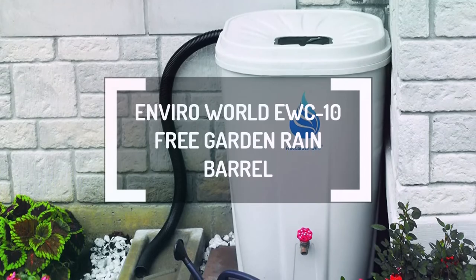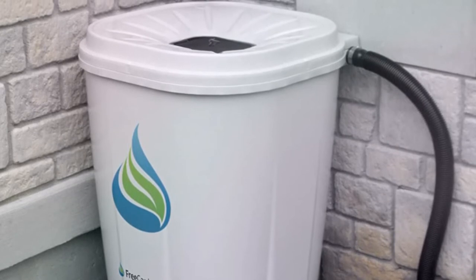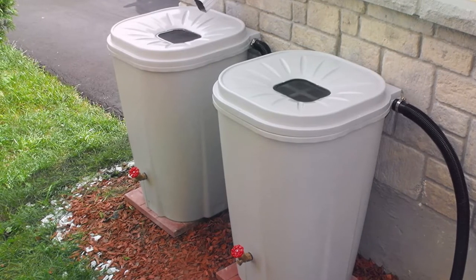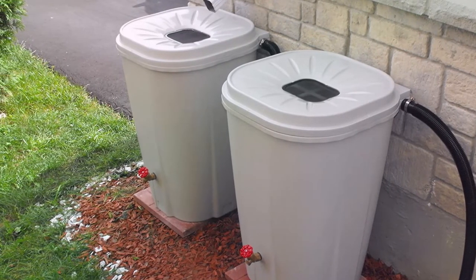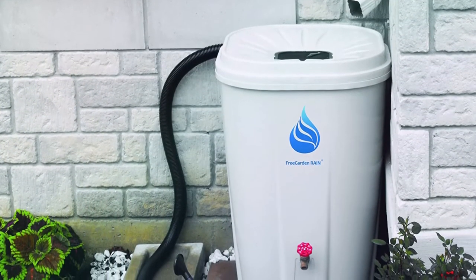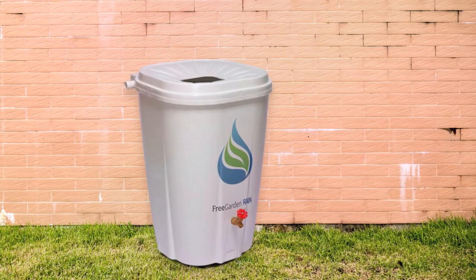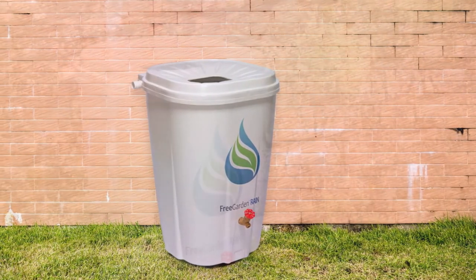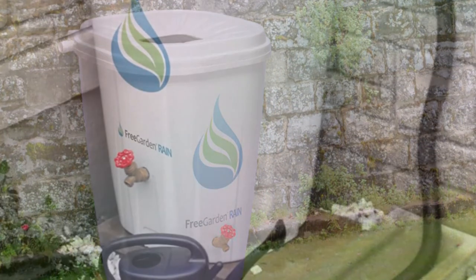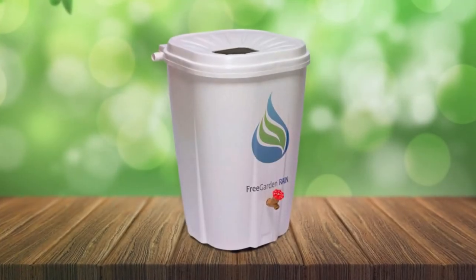The EnviroWorld EWC-10 Rain Barrel has the most extensive volume, standing at an impressive 55 gallons. If you're a gardener needing more pure water for your crops, this rain barrel will impress you with its water storage capacity. Aside from its already impressive 55-gallon capacity, this rain barrel features a sleek flat back to sit upright close to your outdoor wall for a snug-fit look. This makes it look like it belongs anywhere outside, which makes it easier to set up. This rain barrel also has a high-quality plastic construction — injection-molded plastic makes this rain barrel durable and looks new year-round, making it a genuinely durable rain barrel.